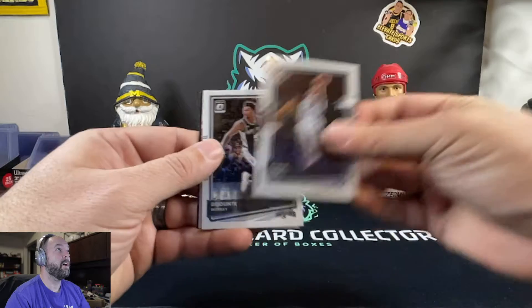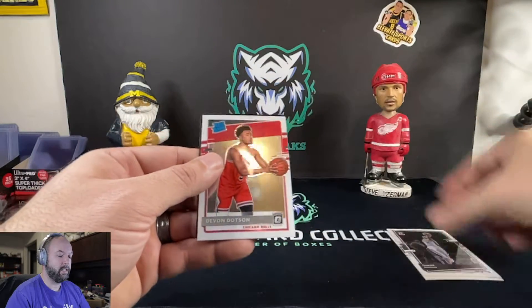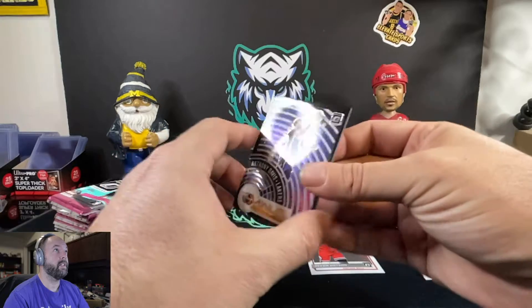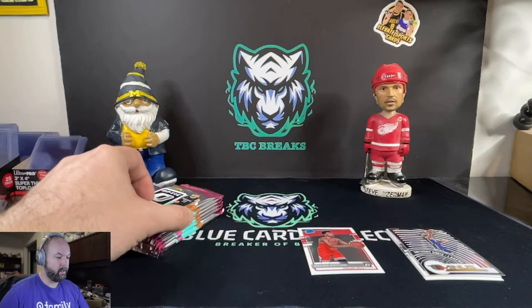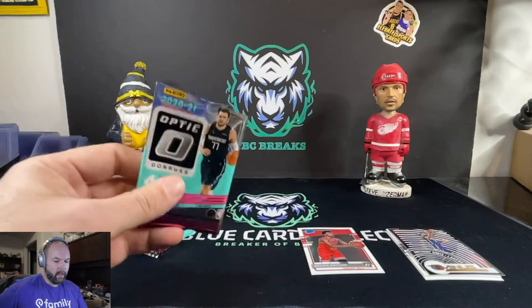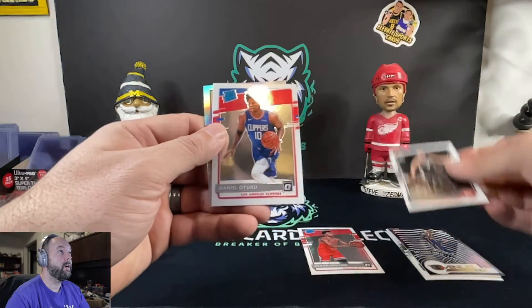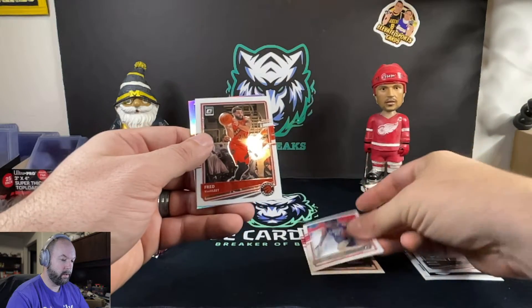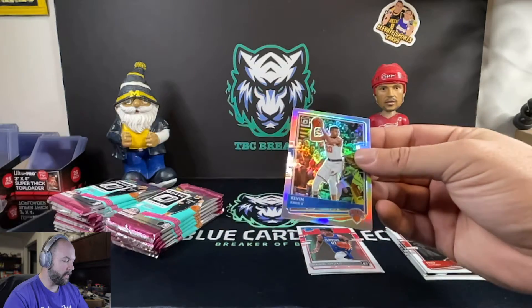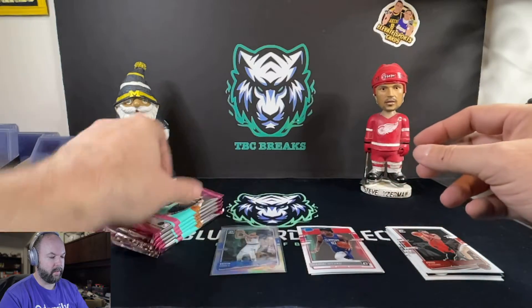Let's see who we got here. DeMar DeRozan, Murray, Rated Rookie Devin Dotson, Anthony Davis — not numbered, just an insert, but cool looking. Four cards per pack. Kevin Huerter, Watanabe, Fred Van Vleet, and we got a silver Kevin Knox. We'll sleeve that up real quick.